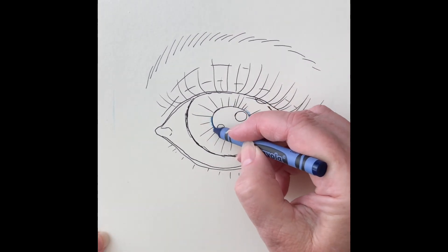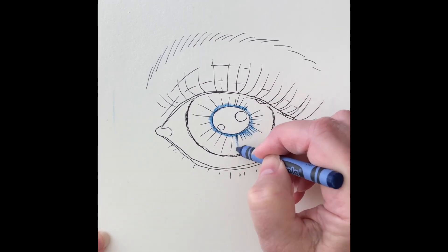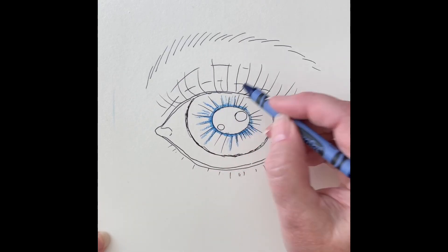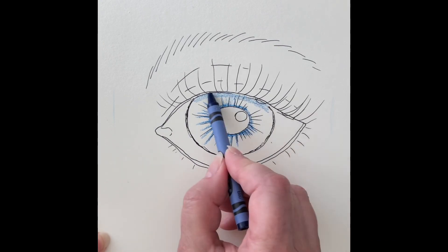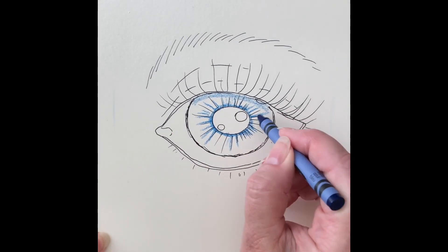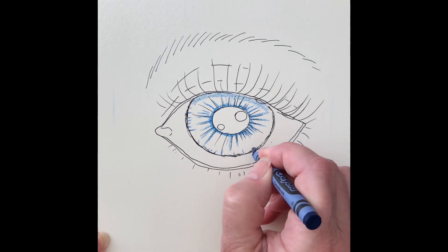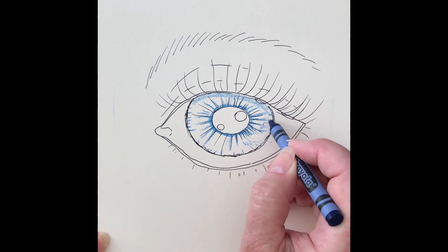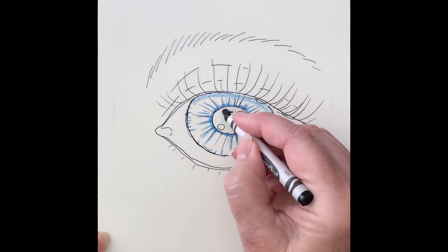I started with indigo. I only used a set of 24 crayons and 8 colored pencils. The area right underneath the eyelid is a little bit darker, because typically the light source comes from above, and the eyelid casts a small shadow onto the eye.